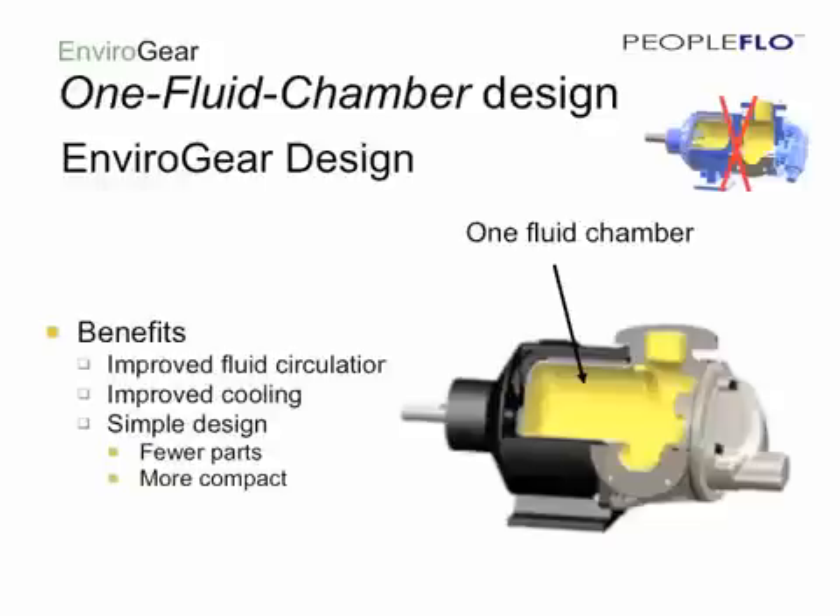The Envirogear is based on a one-fluid chamber design. There is no bracket or adapter plate to restrict flow within the pump. The result is improved flow, more cooling, and a far simpler design.